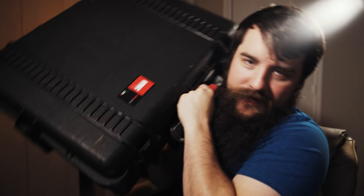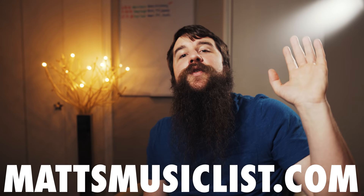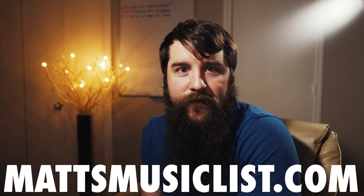It would help me if you would consider liking this video and subscribing if you want to see more videos like this in the future. There are also links to my Instagram and Facebook page down there, as well as a link to Matt's Music List. If you're a wedding filmmaker and you've been struggling with finding music for your wedding films, Matt's Music List can help you. Thank you so much for watching and have a great day.